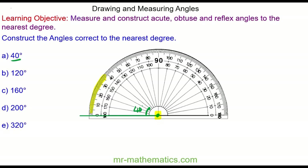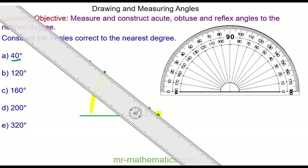I put a mark at 40 degrees and now I'm going to draw a line through the two points. So now you can see a 40 degree angle.